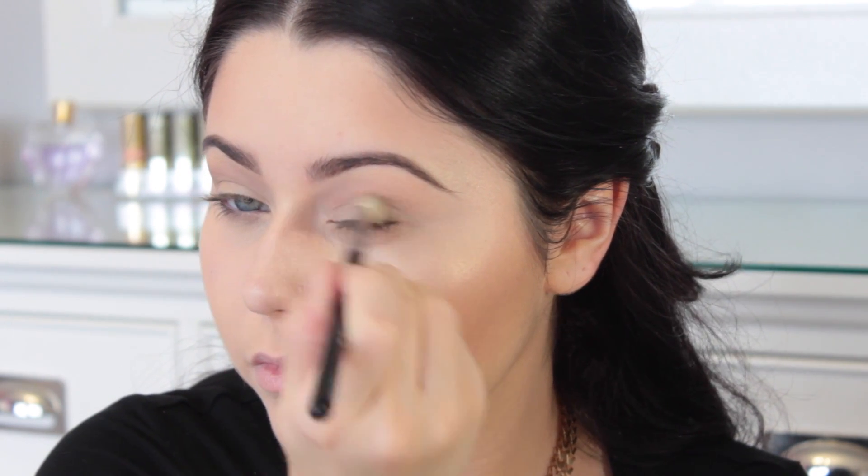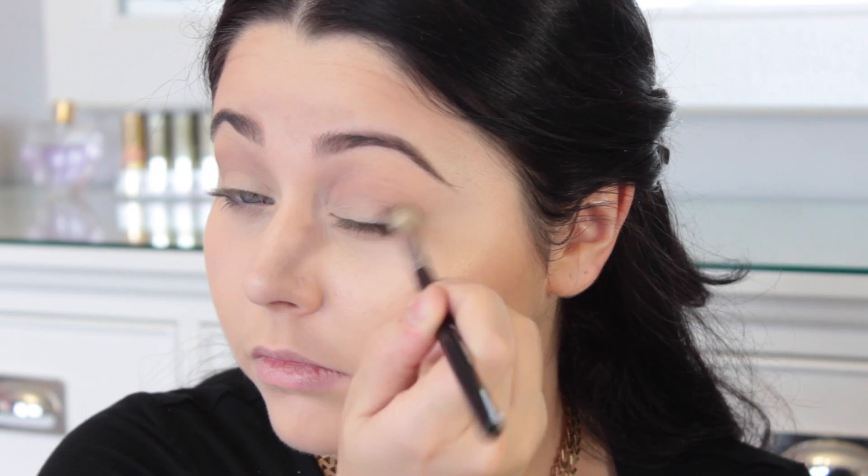So I'm going to take the shade Latte and switch to an E25, and I'm just going to put that into the crease. I kind of take it down and bring it to the outer V, and I also go in and deepen up the color as much as I want. You can just go back in and deepen it up to your liking. And again, whatever I do to the top, I do to the bottom, so I'm just taking that and putting it on my lower lash line.